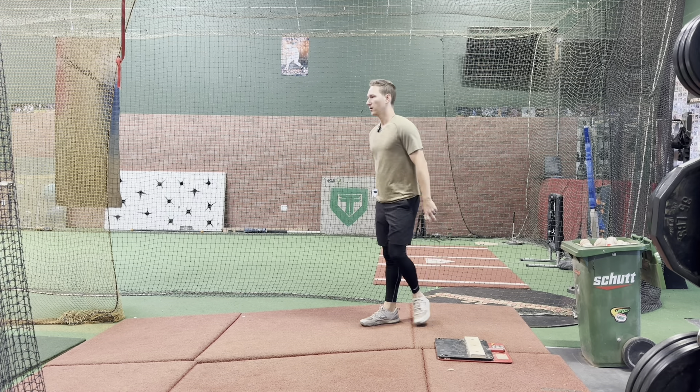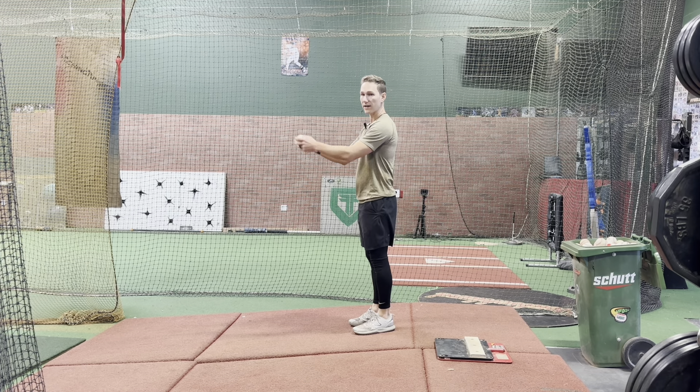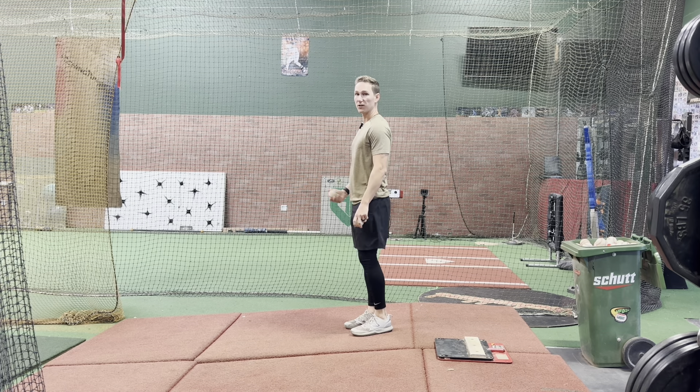For the rotational step back, you're going to start facing towards your target. You're going to stand on one leg on your lead leg.